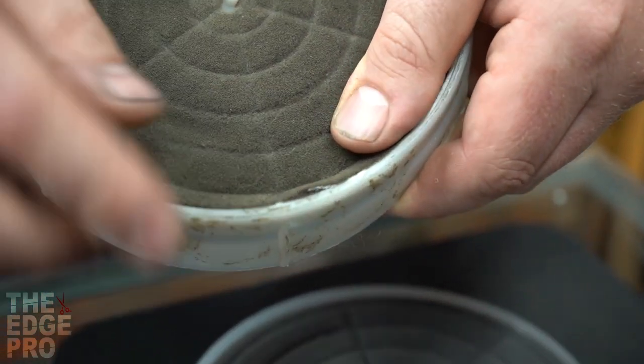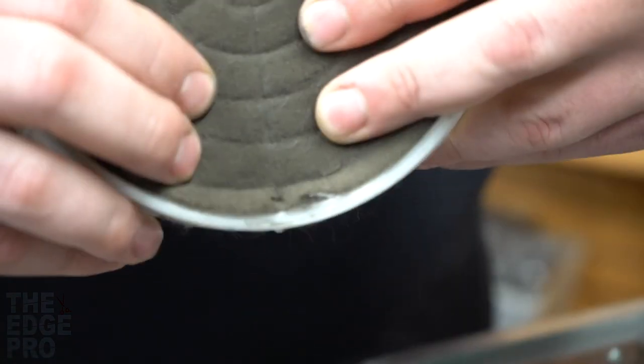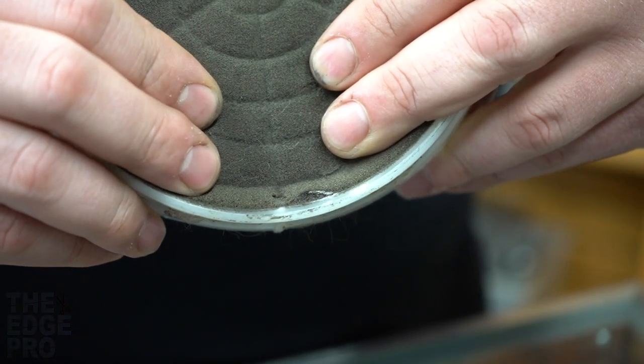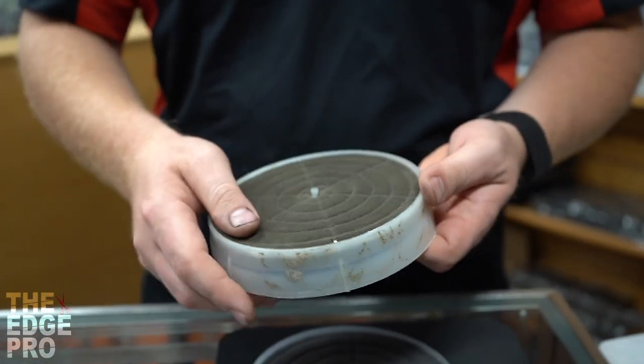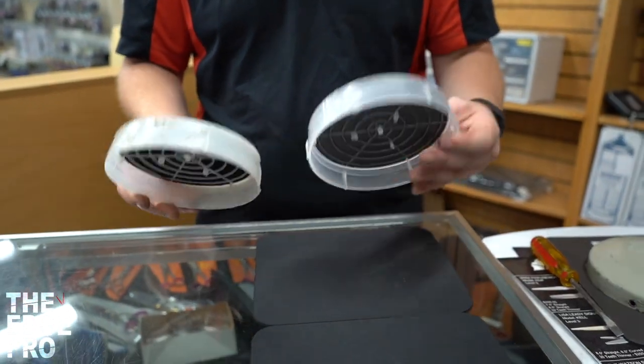So as long as our filters don't end up having this tear in them, we'll a lot of times go ahead and just take these off the dryer and scrub them down and then blow them off with some air. And that gives us a nice filter that will filter air again.